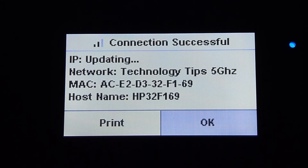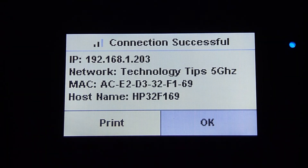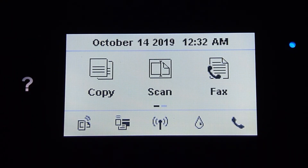Your connection is successful and you will see your IP address in a moment. You will notice that the wireless LED is now solid, indicating that it has connected to the network. This is how you connect your printer to your wireless network, be it 2.4GHz or 5GHz, using the wireless setup wizard on the front panel of your HP Smart Tank Plus 655 printer.